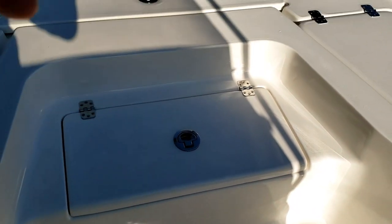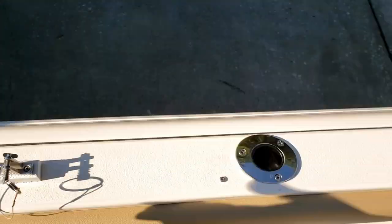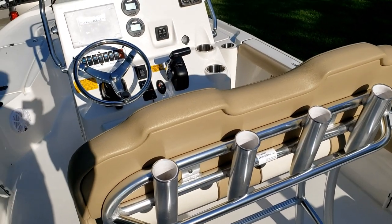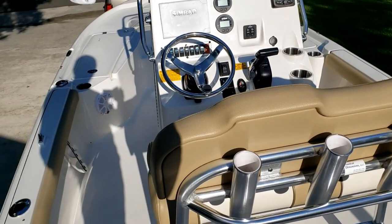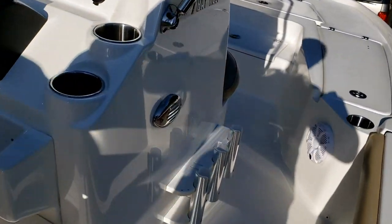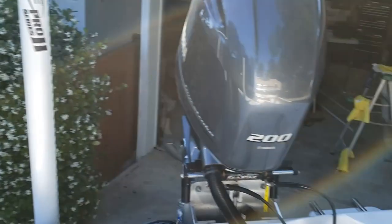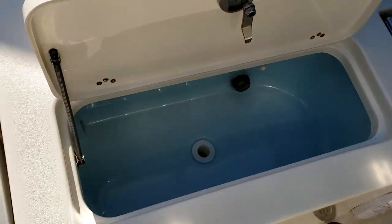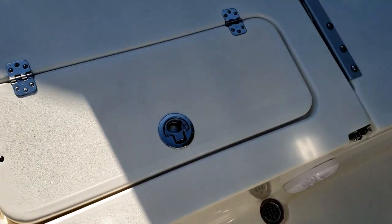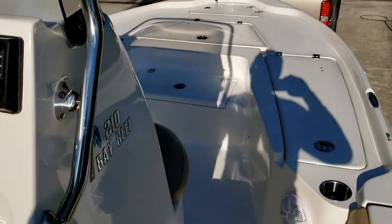Having the additional live well up front is great so you don't have to run to the back of the boat for bait. The rod holders are great, and the rocket launchers on the back of the helm seat are handy as well. We don't do a lot of trolling, but they're still very useful for rod storage. On the side you've got three more rod holders. We've had 12 rods on this boat at one time. There's also an additional rear live well — very large, great live well, spring-loaded opener. From a fishing perspective, it's great.